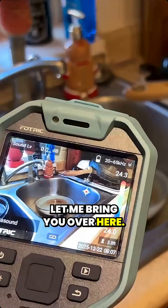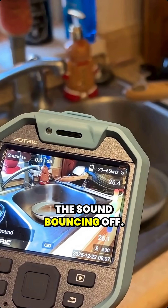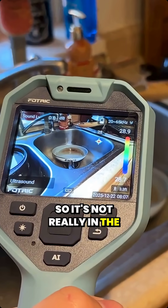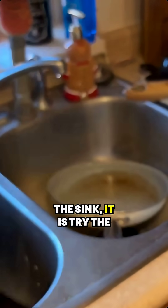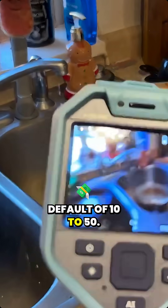I put it in ultrasound — let me bring you over here. You can actually see the sound bouncing off. So it's not really in the ultrasound range when it hits that pan, but the sound bounces off the sink. Let's try the default of 10 to 50.